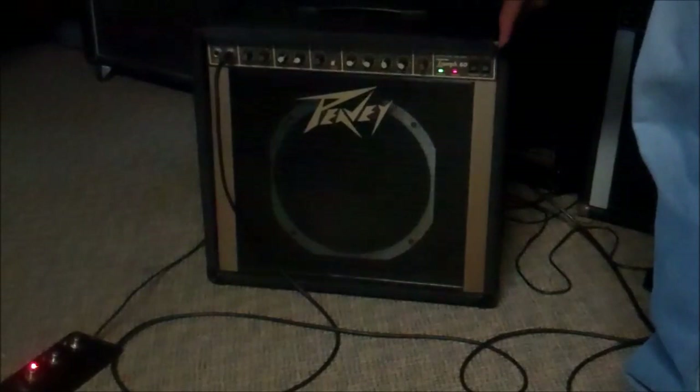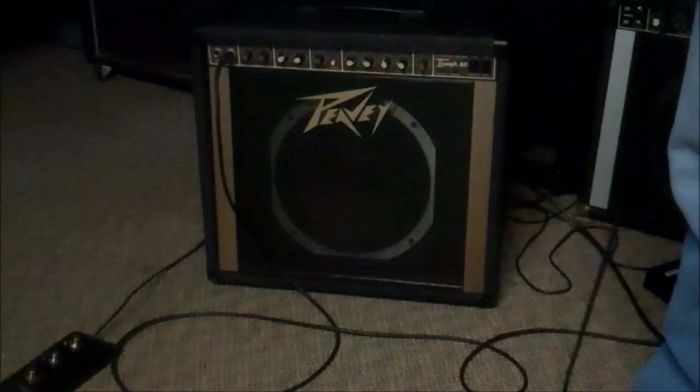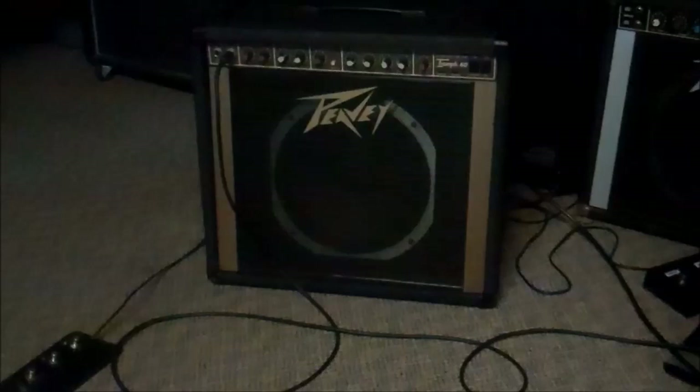It sounds kind of in a bottle and underwater because the post volume is turned down, but when you let this amp open up it just blows away a lot of other amps power-wise. Is this a rock and roll amp? Apparently this is a rock and roll amp. Alright, cool.